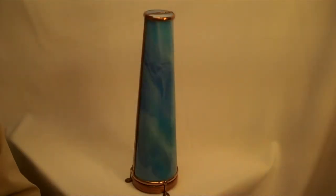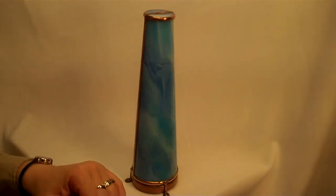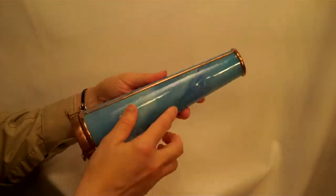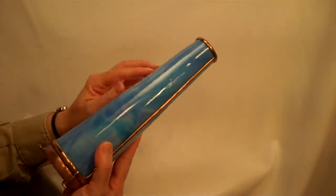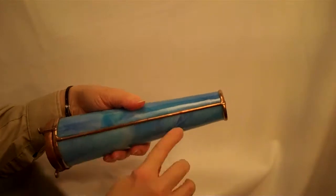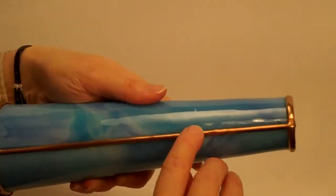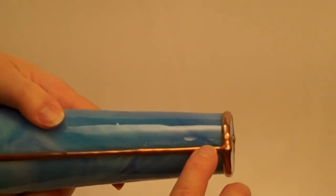Hello, I'm Jean at Kaleidoscopes to You, and this elegant kaleidoscope is the Cone-style kaleidoscope by Charles Karadimos. Charles creates this beautiful slumped glass exterior, and this is a lovely medium blue, and he does sign all of his kaleidoscopes. This one is number 251 C.S. Karadimos 2010.